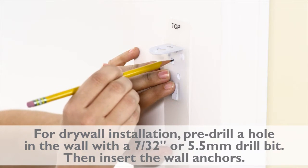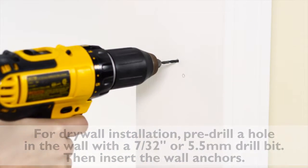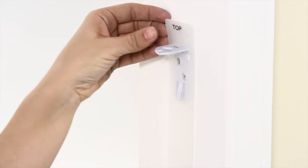Mark the wall through the holes of both brackets, then pre-drill your holes according to your mounting surface. Secure your brackets with the provided hardware and remove the template.